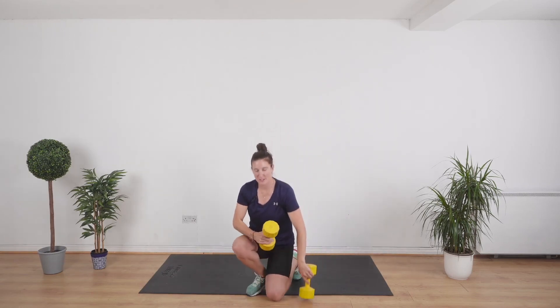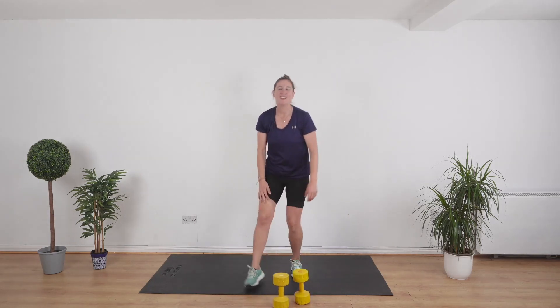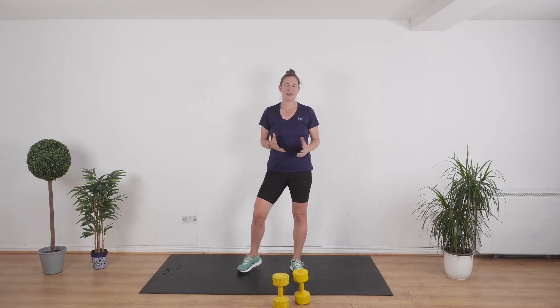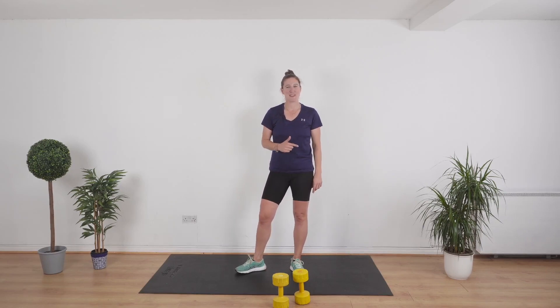Well done — you have just finished a full body 10-minute weights workout. Working out does not have to involve high impact jumping out-of-breath stuff. You can get super fit and healthy with completely low impact workouts. So keep up the good work — you did absolutely brilliant. If you're new here and haven't yet subscribed, don't forget to hit subscribe and turn notifications on so you don't miss another workout. Thanks.